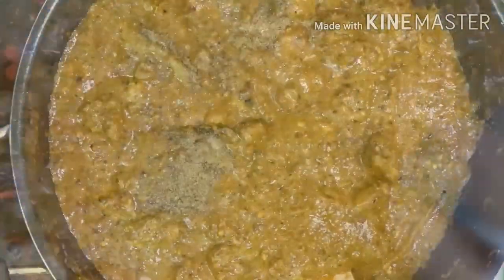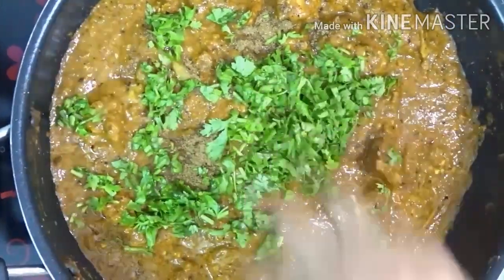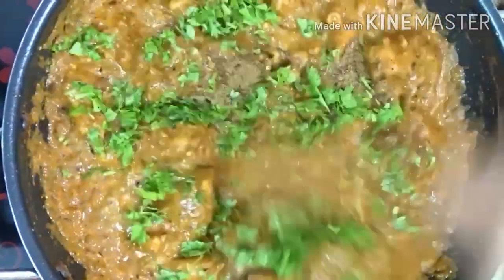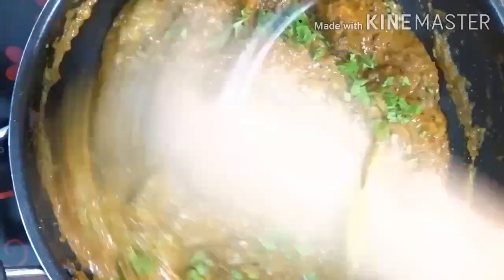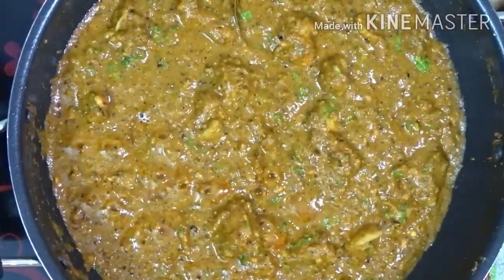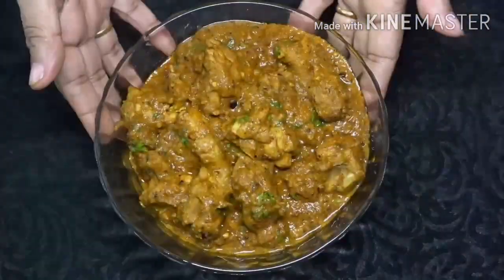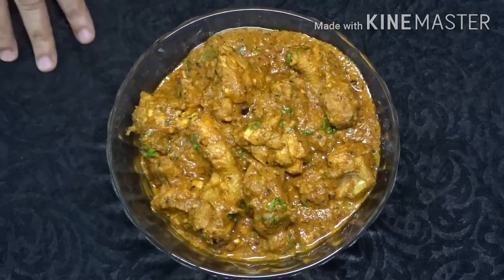After the chicken is ready, put it in a warm bowl, mix it up and add a little bit of chicken. The coconut and peanut chicken is ready. It is a good taste of chicken.